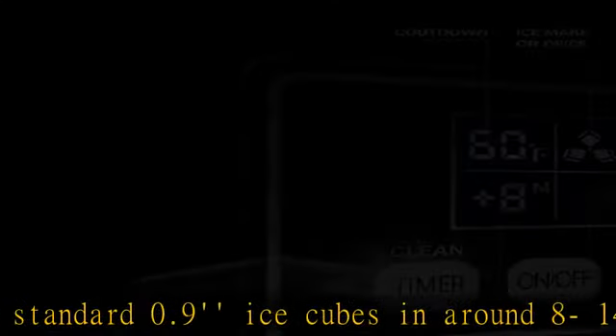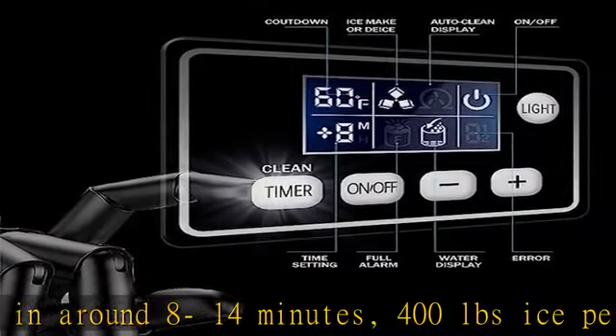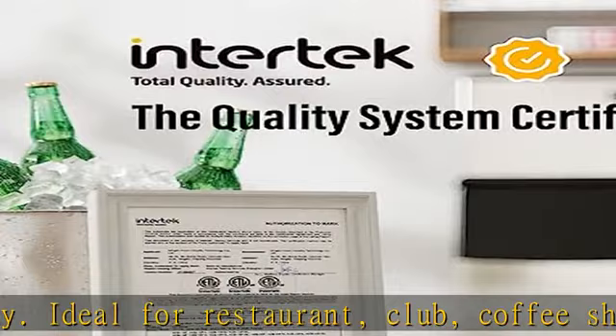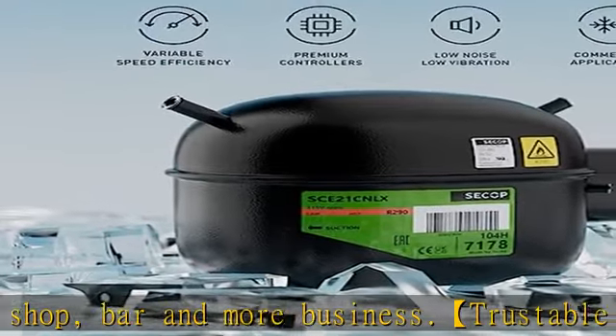Built with high-quality stainless steel front with luxurious appearance and solid sturdiness. 2.5mm food-grade PP injection storage bin liner backs you with hassle-free issues. Make this Marvouray commercial ice machine your solution and start your business with ease and safety.